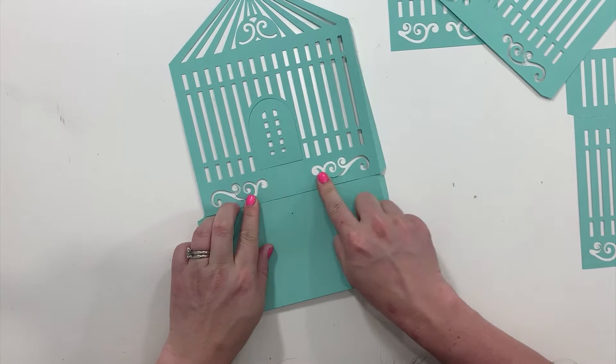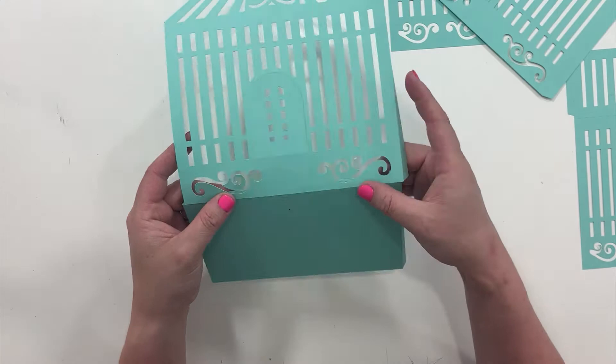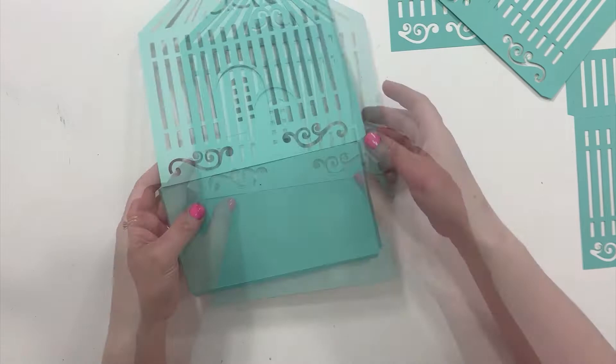Depending on the design, you might have a tiny bit of glue seeping through. If you don't like that, you can cut those out a little bit, but it makes it way too skinny if you don't have a little bit extra here. You can cut it out with an exacto knife or a pair of scissors.